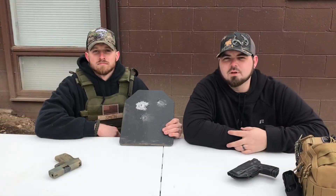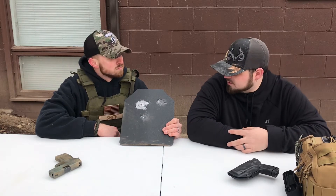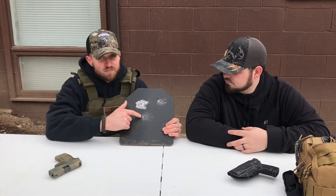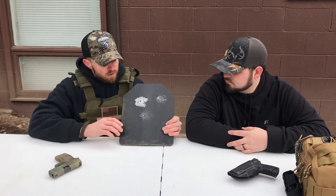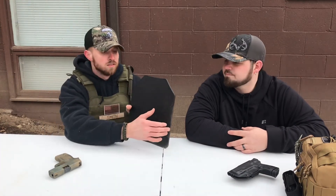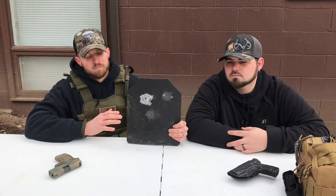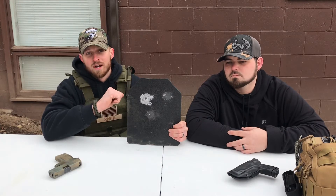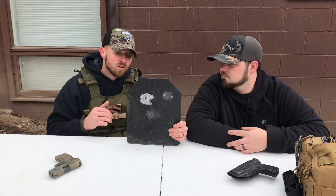Welcome back to our final review of the Scorpion Tactical AR500 plate. Gary, what are your thoughts? We hit it with the 9mm, the 5.56, and the 7.62x39. We did not have any penetrations through this plate, and on the back side there were no dents. This plate did exactly what Scorpion Tactical said it would do.